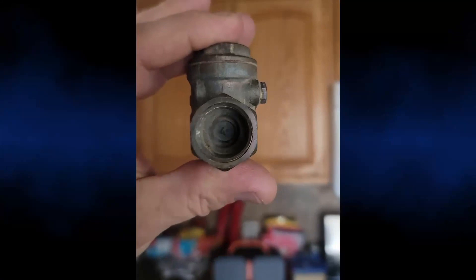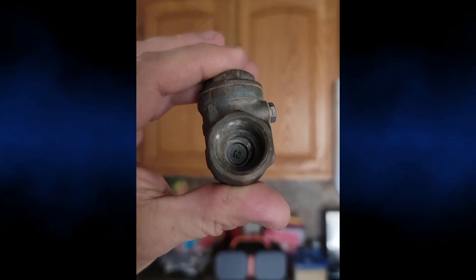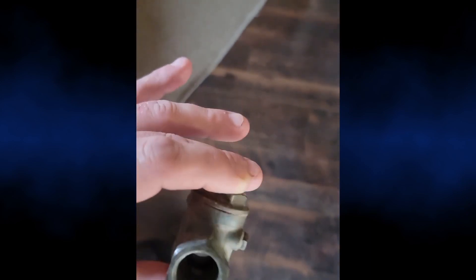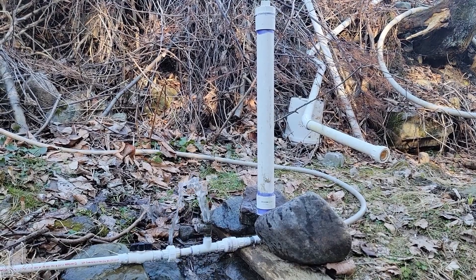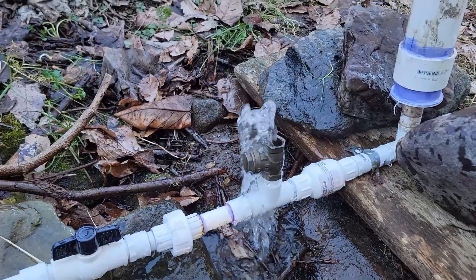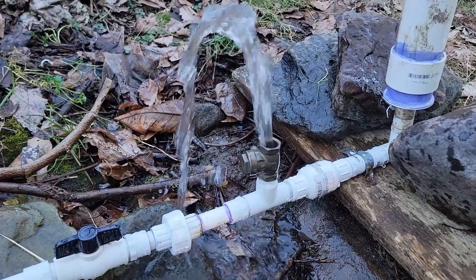The waste valve is simply a brass swing valve with the flap hanging down so that it's open when there's nothing flowing through it. But as the water flows through and picks up speed, it will force the valve shut, and this is where the water hammer takes effect.